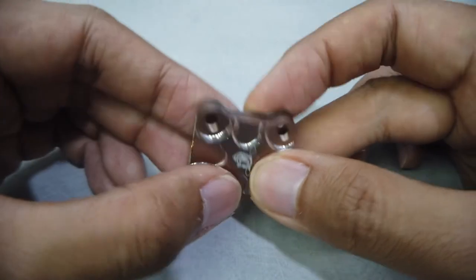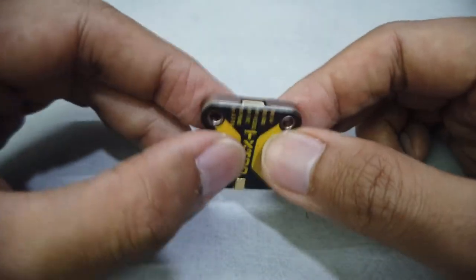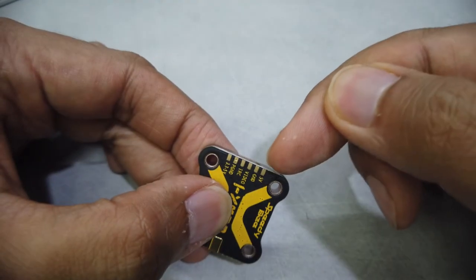Taking it off, the insides are normal, so I'm just putting it back on. You have the antenna port, and then you have the JST connector. The JST connector just makes things much easier — you just plug it in.